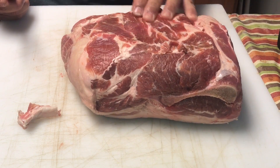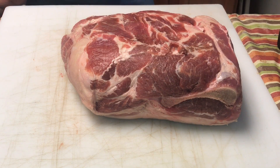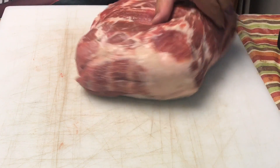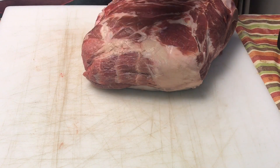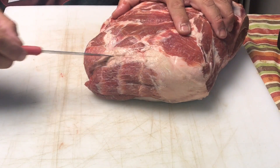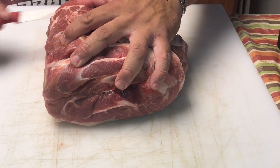So what I'm going to do is cut off some of this fat — and just throughout the trimming I'm going to trim off some excess fat if I see it. What I want to do is expose this money muscle all the way around so we can get some good bark and smoke all the way around. If you notice this fat cap right here, I'm just going to follow along that line.